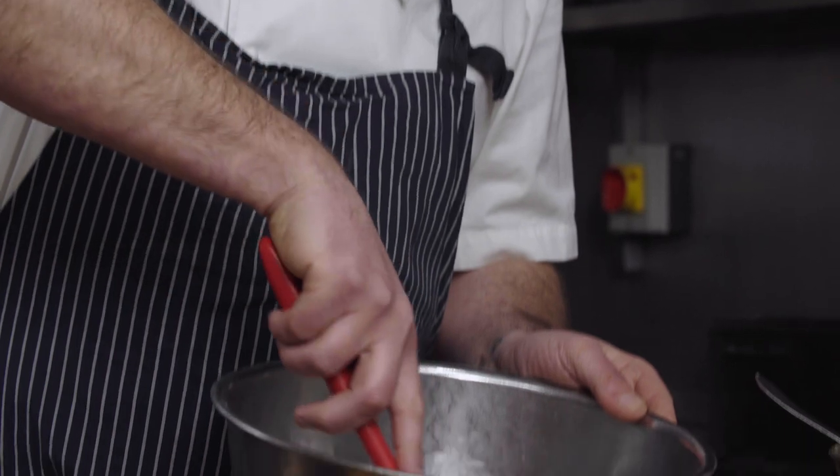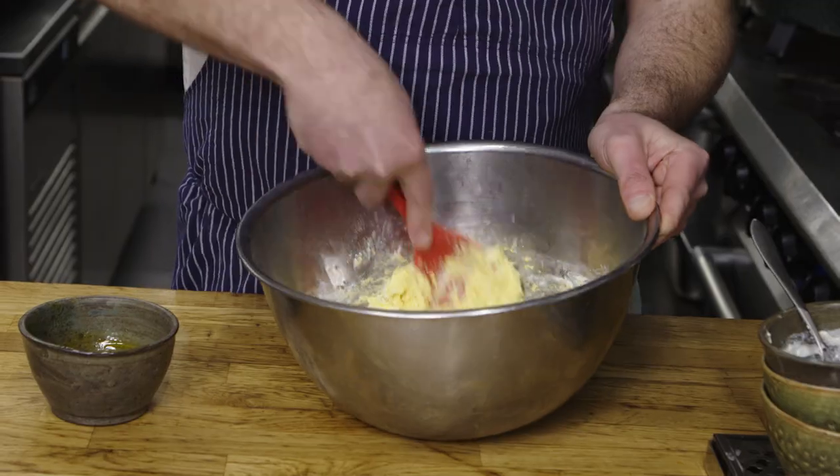We're just going to start to fold that all together and make a paste. This dish is a typical snack that we would serve at the restaurant — something that really connects with people the moment they sit down. When you go into a restaurant sometimes you can feel uncomfortable, anxious, nervous. Giving somebody something they can instantly connect with makes them feel relaxed, like they're in my home having dinner. And that's really important to us at Benedict's.